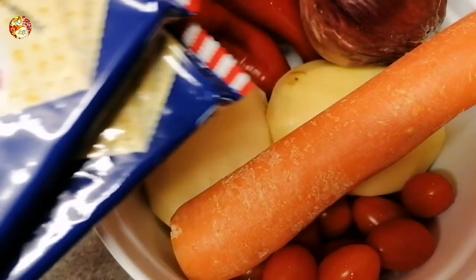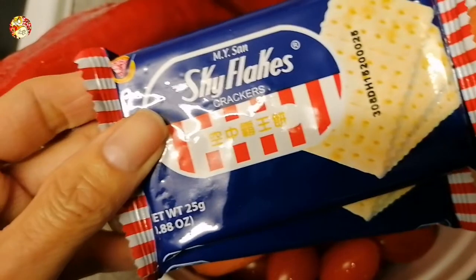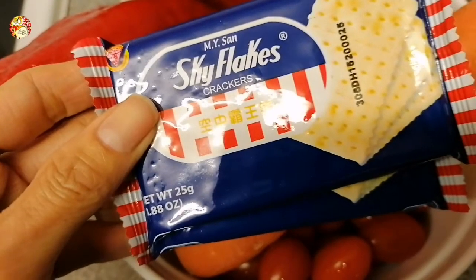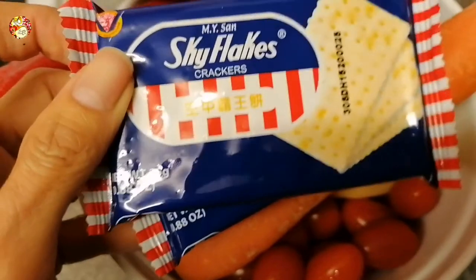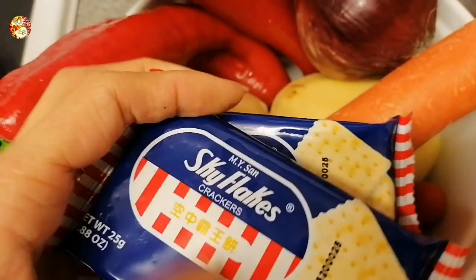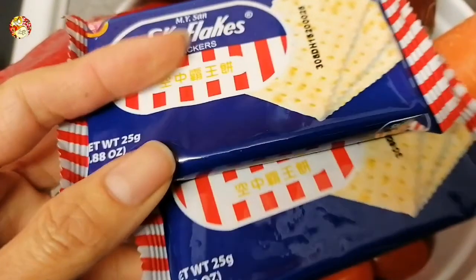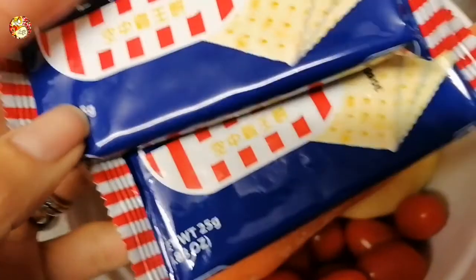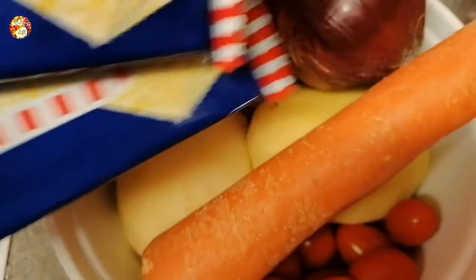Here comes the secret ingredient for today's cooking — Sky Flakes crackers! I'm using two packets of Sky Flakes to give that flavor and yumminess to the dish. This is my ultimate secret ingredient. Sky Flakes are the favorite of my friends and we're all really happy eating it. I want to make it more delicious!